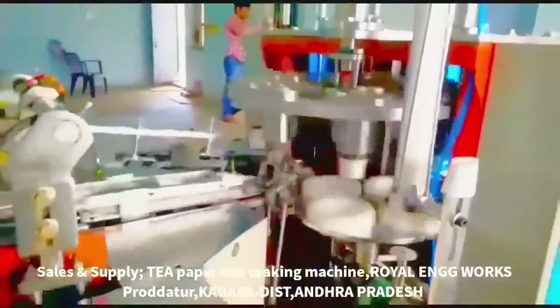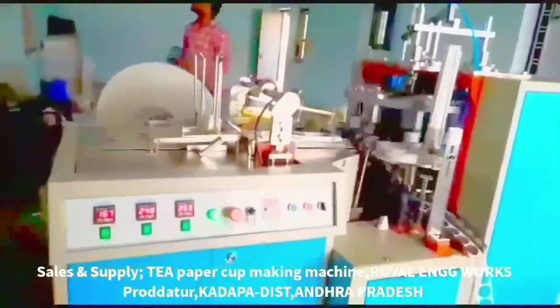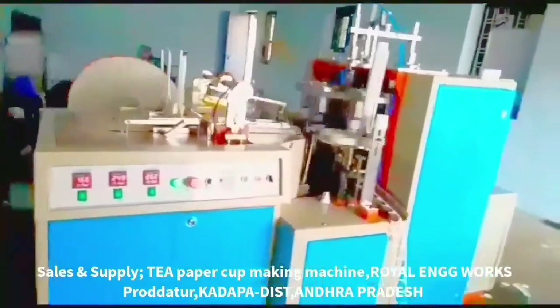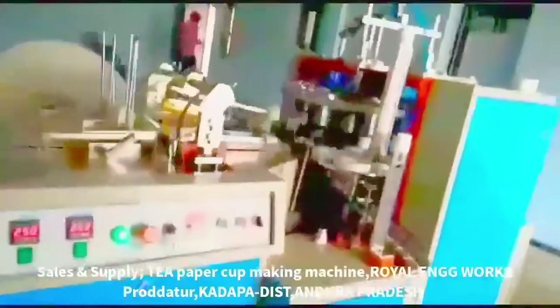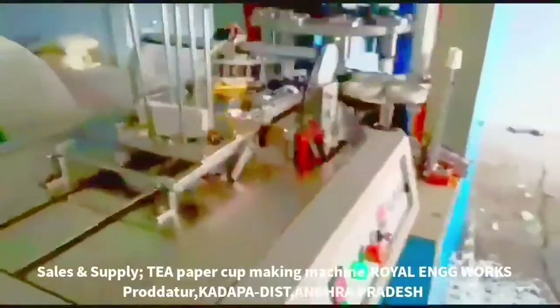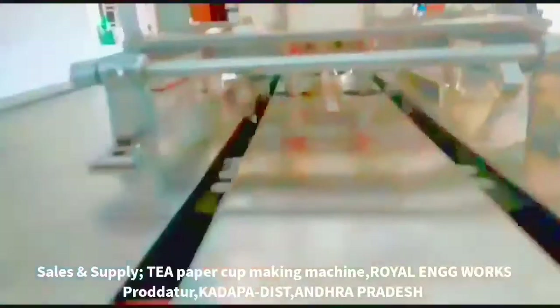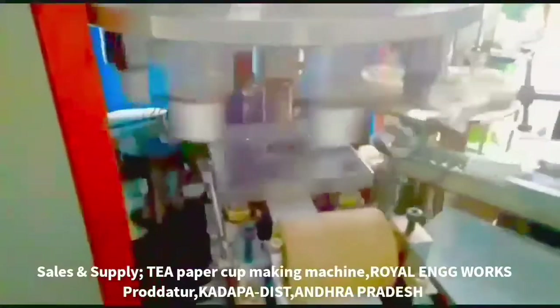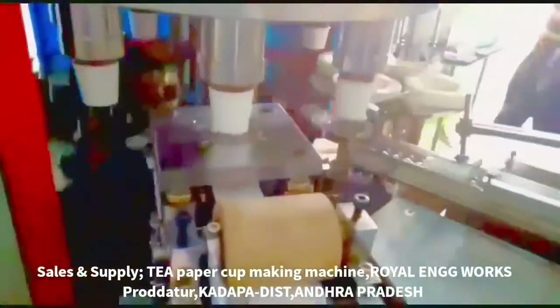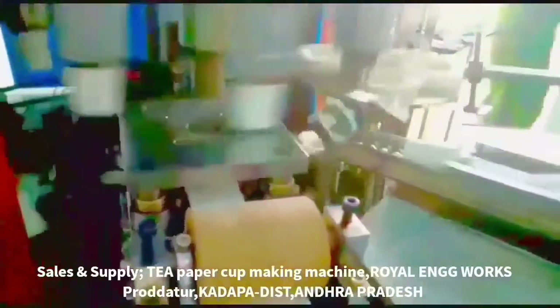For example, we have a 65ml cup in the district. You can get the spare parts. If you buy a 65ml or 75ml bag, you will get the demand for 65ml and 75ml in the market. So if you have any demands, you can choose and prepare a cup with this machine.